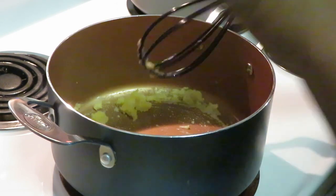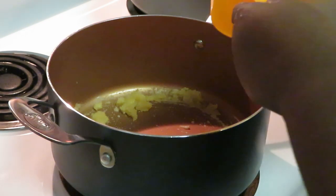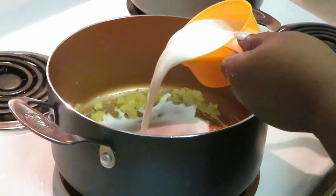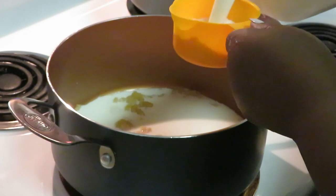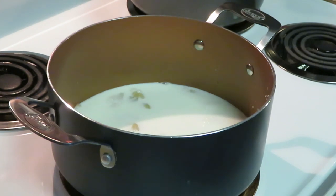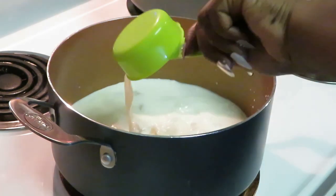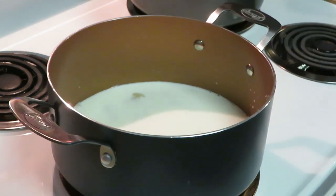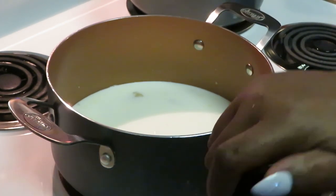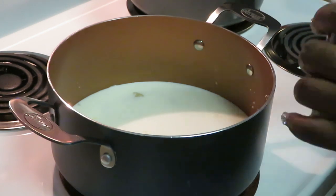Stirring my noodles. Now let's pour in two and a half cups of milk — I've got one cup of milk in there, two cups, and a half — two and a half cups of milk, that's what we've got in there. And for your seasoning, however you choose to season your cheese sauce, that's up to you. I'm doing one tablespoon of garlic pepper.